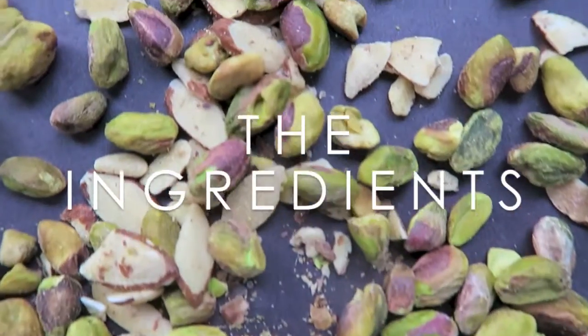Hi everyone! I was browsing vegan recipes online the other day and saw the Minimalist Baker's vegan pistachio almond ice cream and wanted to give it a try. I don't have an ice cream maker, so this will be a test to see if her ice cream works well without one. Let's get started.